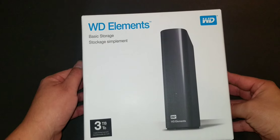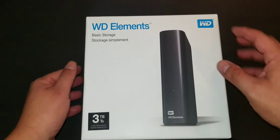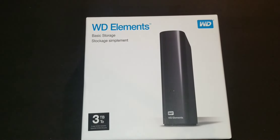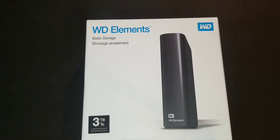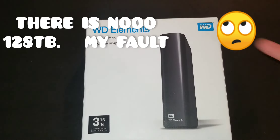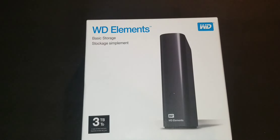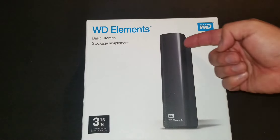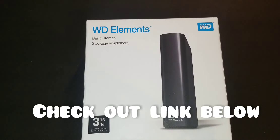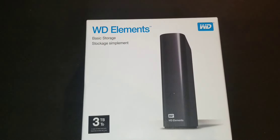Let's go over the box real quick. It says Western Digital Elements Basic Storage, 3 terabyte external hard drive. I got a half terabyte hard drive a year or two ago to store pictures, and compared to this one it's definitely a lot smaller — it looked like one of those external batteries. This one is bigger and bulkier but it's 3 terabytes. They come in different sizes — I believe you've got options up to 12TB or more. All that information will be linked in the description, but they all have basically the same design and look.